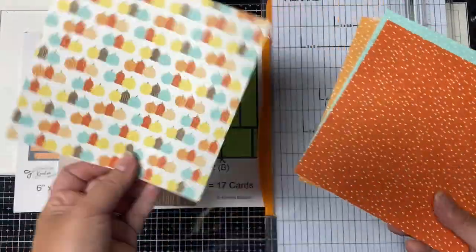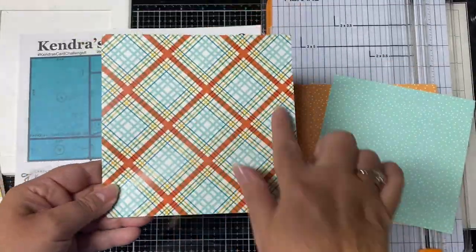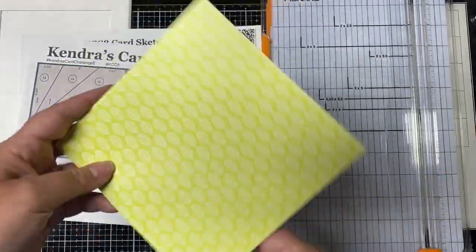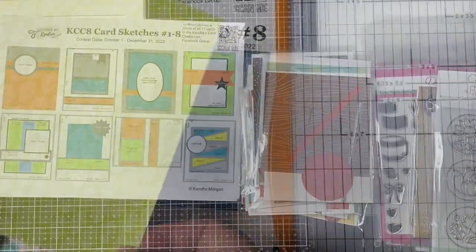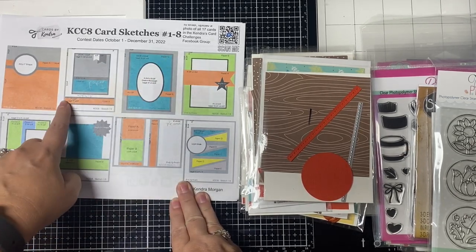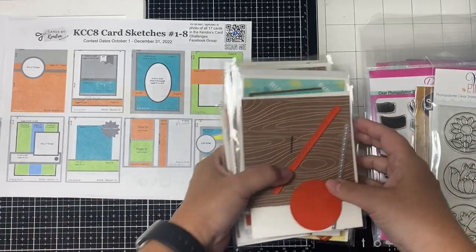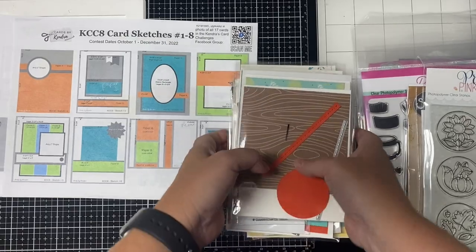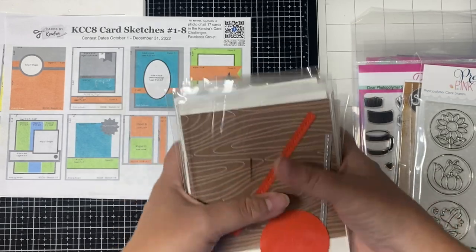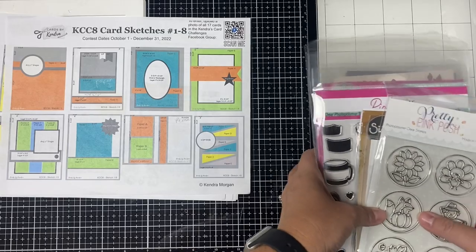For these cards I used the Pumpkin Season paper pad by Pink and Main. I selected six sheets of pattern paper and cut them according to the cutting guides in the free printable that's available for download on my website. I placed all of the pieces in numbered cellophane bags by sketch number. The gray, black and white areas on the card sketches are where you will use solid colored cardstock, and the colored areas correspond to the color-coded papers on the PDF. I went ahead and matched all the pieces with colored cardstock, prepared my card bases, and cut my layers off camera.